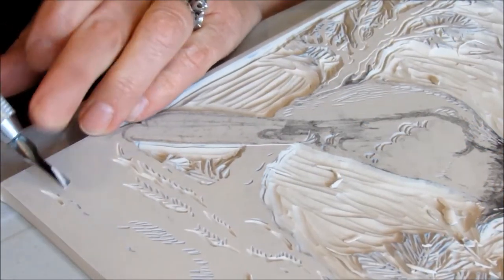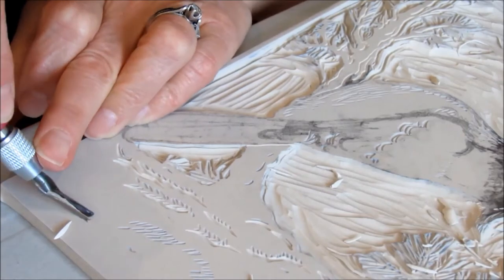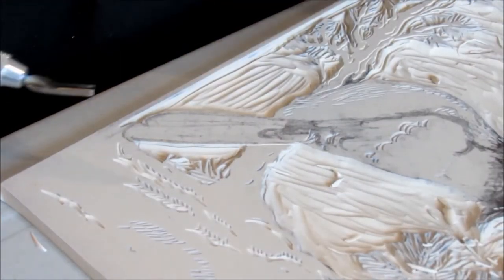Some of this is judgment and some of it is just experience working with reduction blocks and knowing how the art is going to come out at the end, and some of it is just pure luck — a combination of the three.